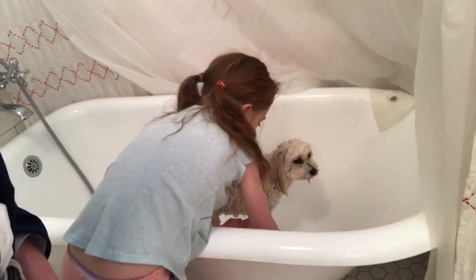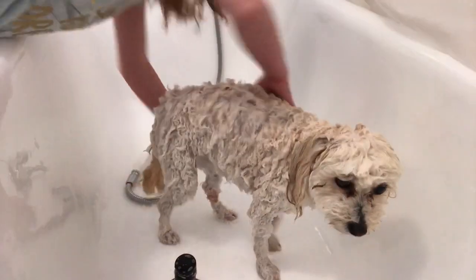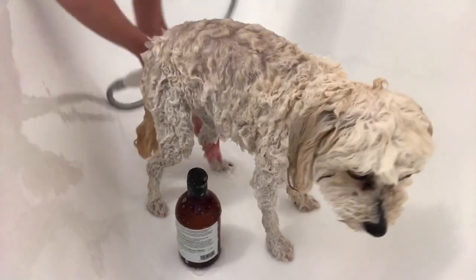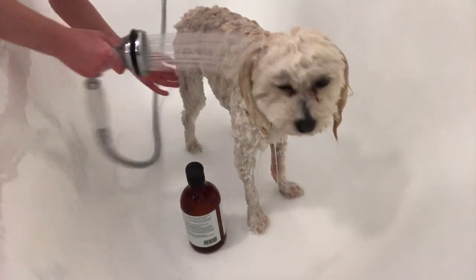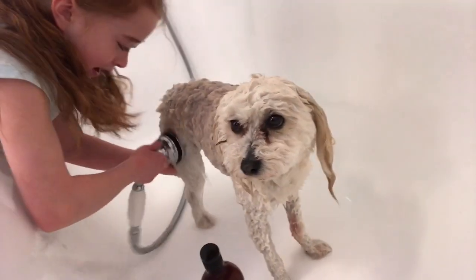Leliana is washing her legs and stuff. Then we're gonna get her out and dry her with the towel — we have to wash the back of her body too. We'll dry her off and then wash her tail, stomach, neck, and head. That takes a long time. We're not gonna fast forward anything because we want you guys to see how we wash her.